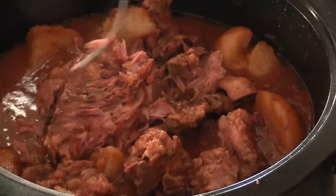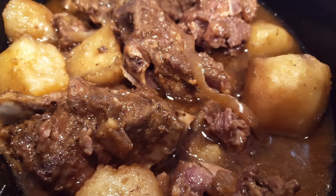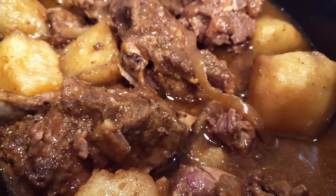Now don't forget, if you want the exact measurements head over to my blog iHeartRecipes.com and I will see you soon.